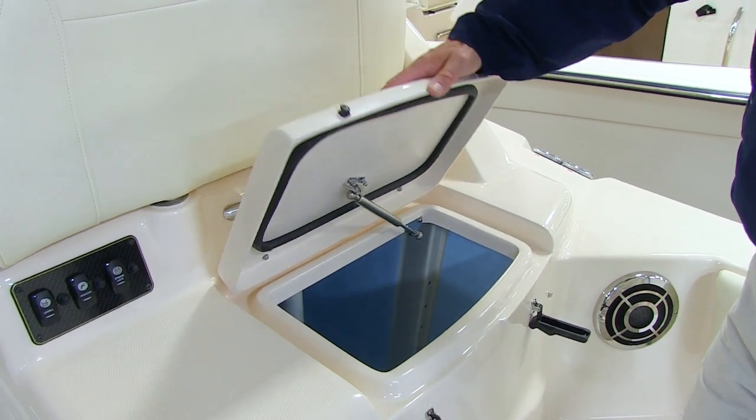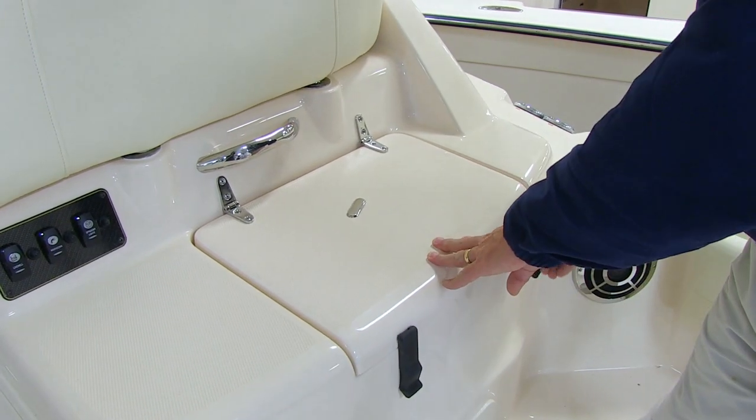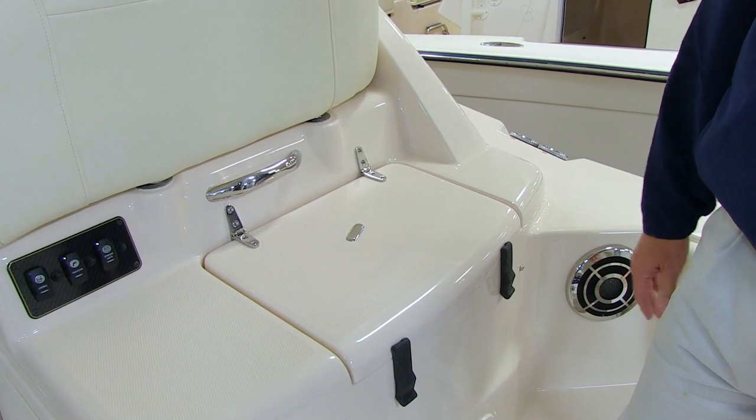So once you have the water coming in, you can close the hatch and lock down both catches so that the lid seals tightly against the seal and the water stays contained in the tank.